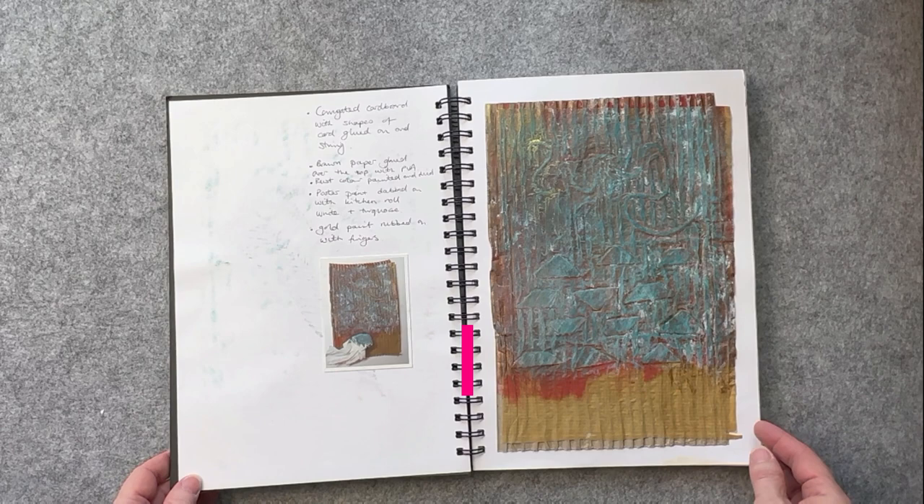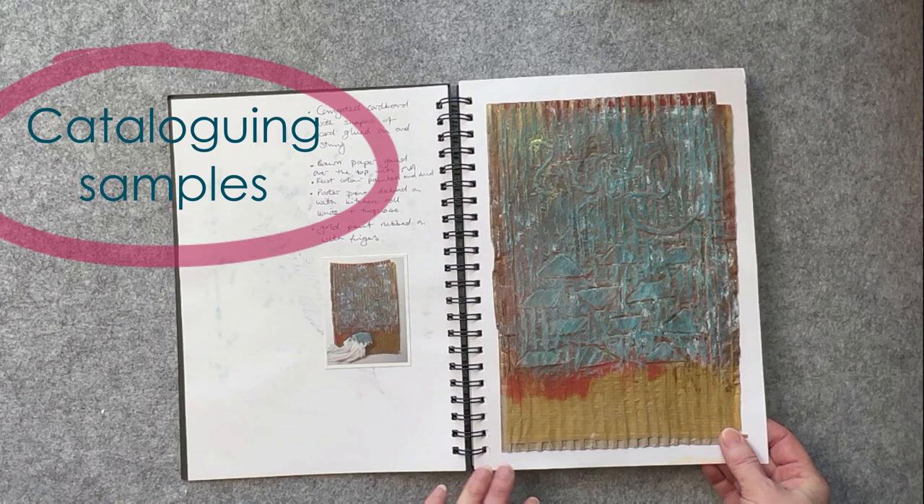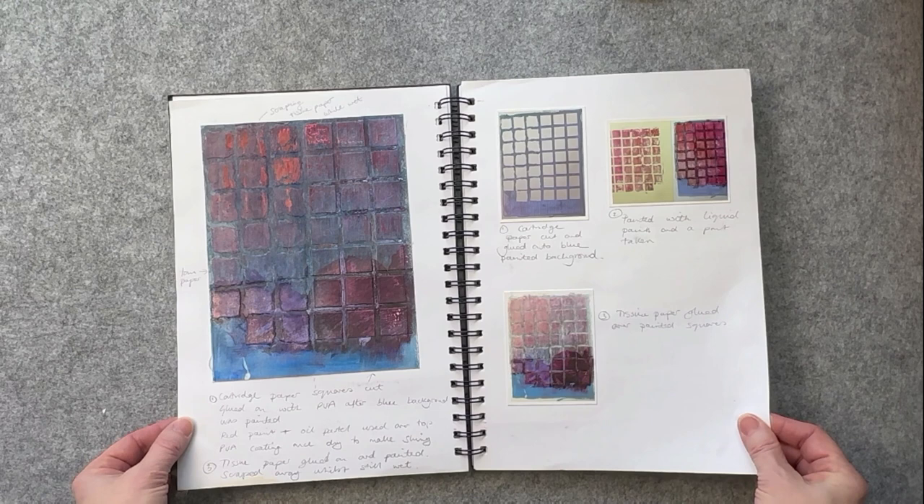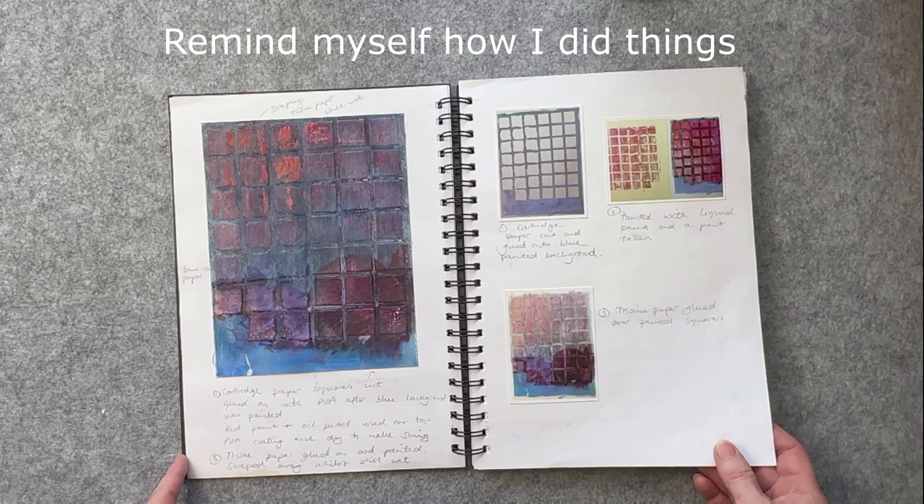Sketchbooks are a fantastic way to catalogue samples that you've done, and this is what I use sketchbooks for a lot, rather than necessarily for drawing. I will write down instructions that I have done to create something, because when you go back to recreate something you can't remember what you've done. I've got this sketchbook here that I use really regularly to remind myself how I have achieved a certain effect.